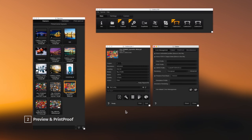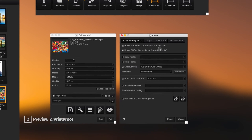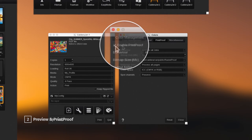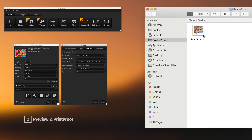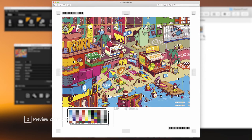From a proofing perspective, the print proof feature helps print companies improve their validation workflow by giving them the possibility of exporting TIFF proofs of their jobs before printing. These proofs can be used for final approval from their customers before production to avoid unwanted waste. The proof is an exact copy of what will be printed at the production level.